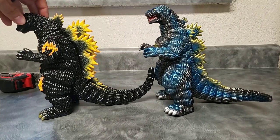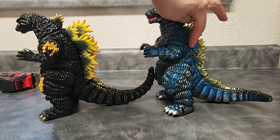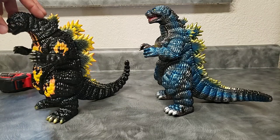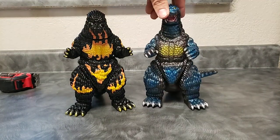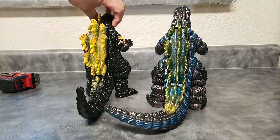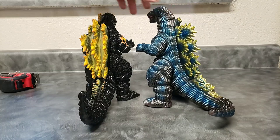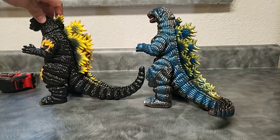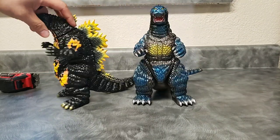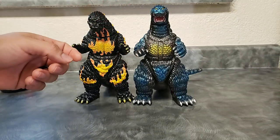One thing I want to point out: you can see that hunch on the back of the Desu Goji that's not present on this one. That reminds me a lot of the GMK Godzilla. They stand very nicely together. Another thing to note — the dorsal plate stroke on the Giro Goji is pretty small compared to the Desu Goji's larger plates. This guy does stand a bit taller than the Desu Goji, but then again this one is more upright while the Desu Goji is more hunched over.